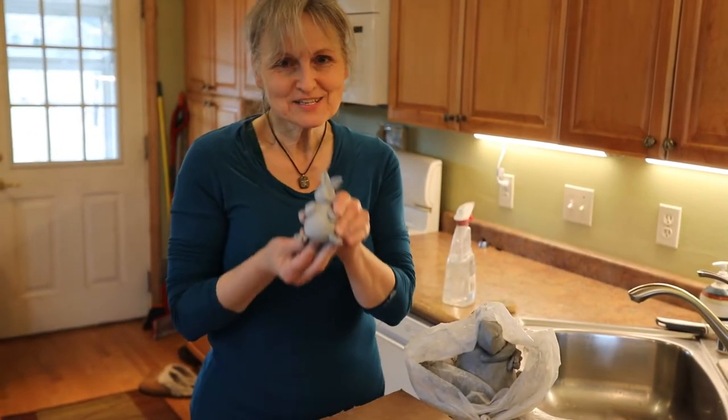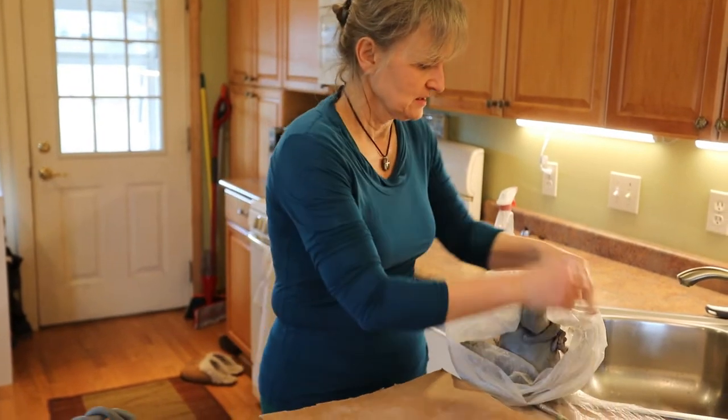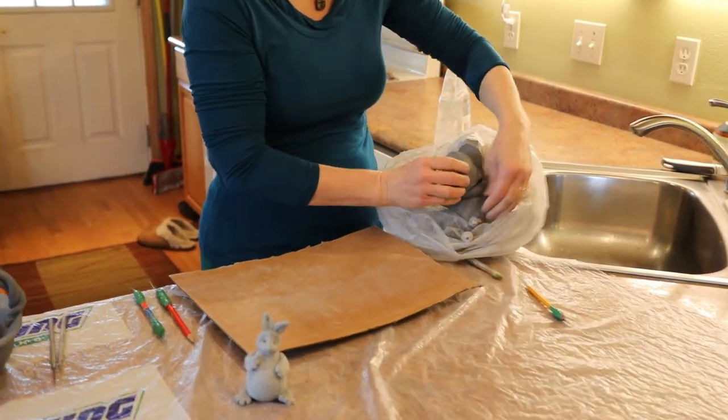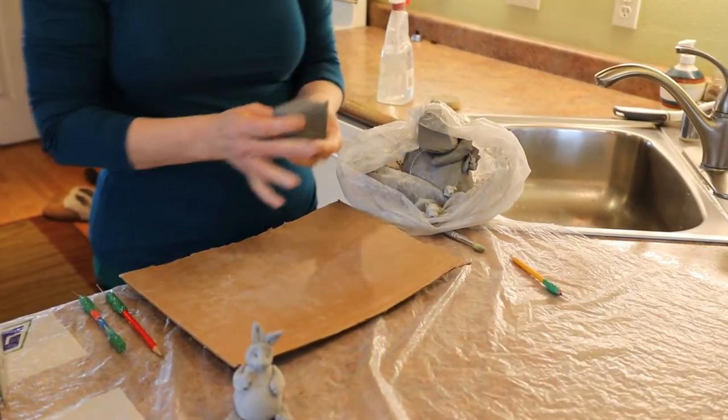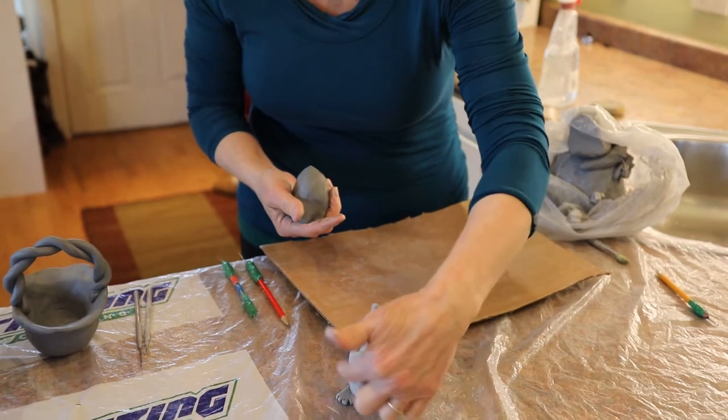Hi. Today we're going to make this little bunny. It's with earthenware clay. First I'm going to take my little fish line cutter, slide some clay down, and we'll start with the abdomen, the little tummy here.